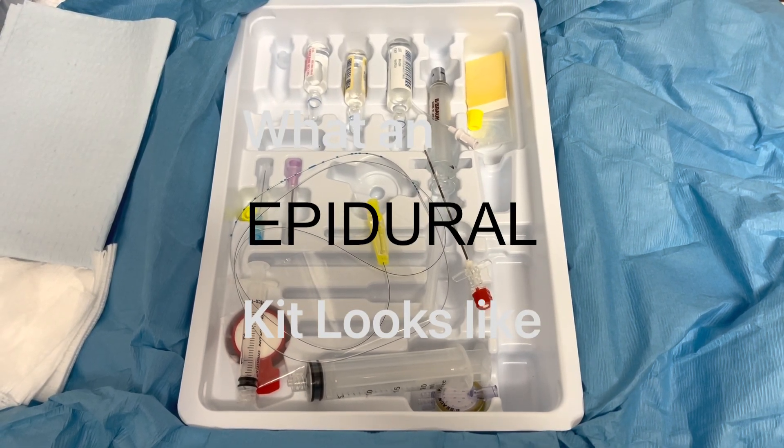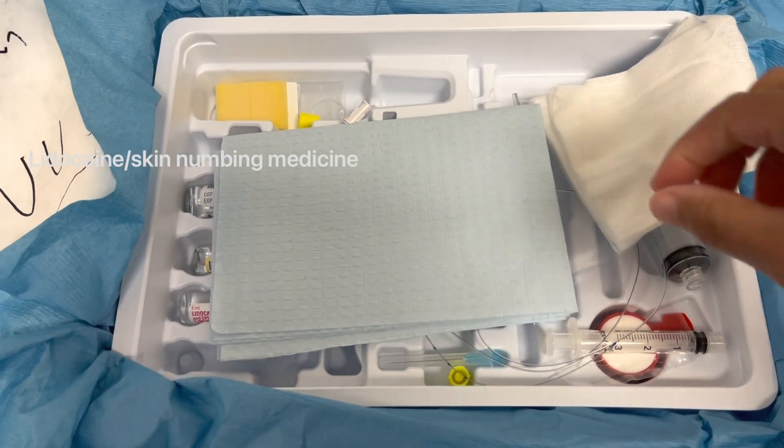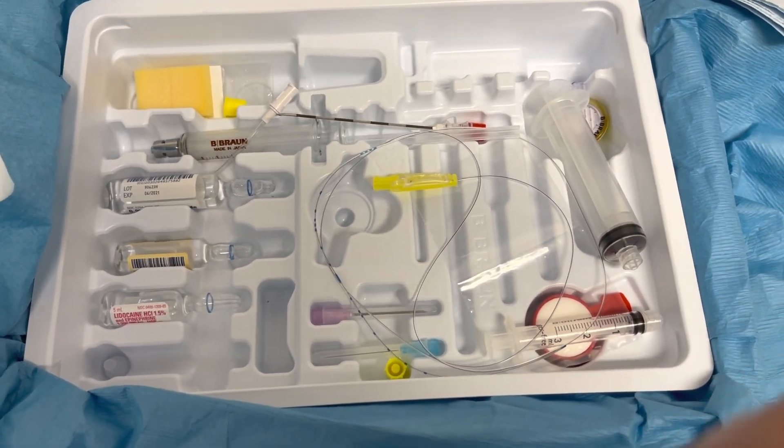Okay guys, so I often get asked what exactly is an epidural kit. Here's a little video where I can show you exactly what we use when we're putting an epidural in your back for labor or for any other procedure for that matter.